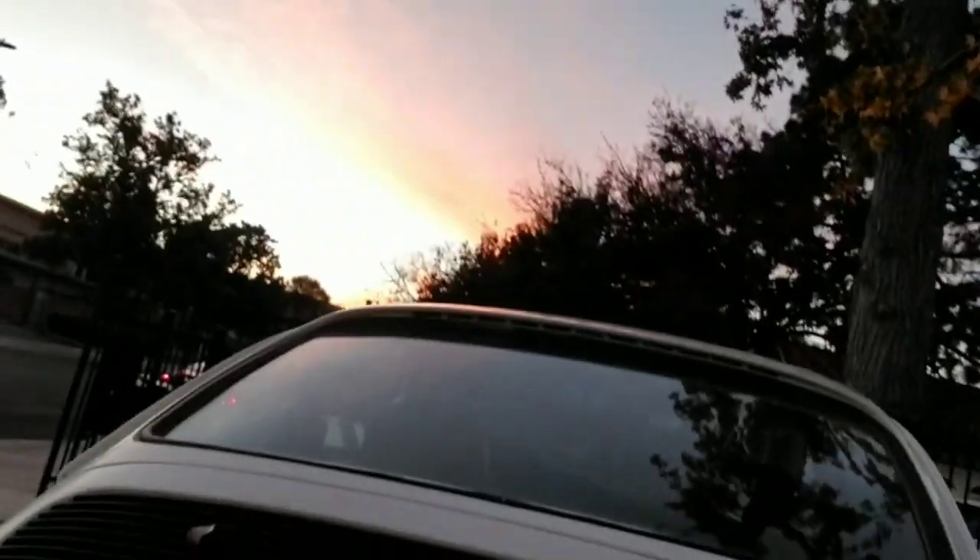The wheels look pretty good though, so I'm alright with that. Nice sunset, right over a beautiful Porsche. Thanks for watching.